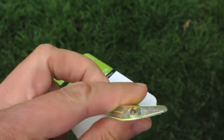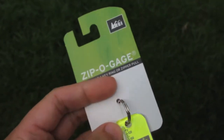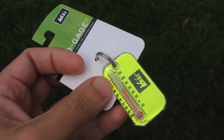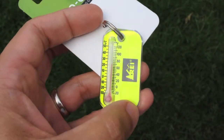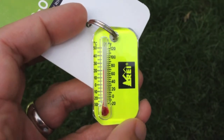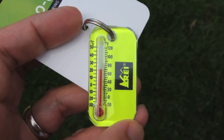I'm specifically showing you REI's version because I just picked this up while I was there today. These used to be really cheap — they used to be five bucks. They've gone up to seven dollars, but that's still not bad considering the value you get out of using something like this.